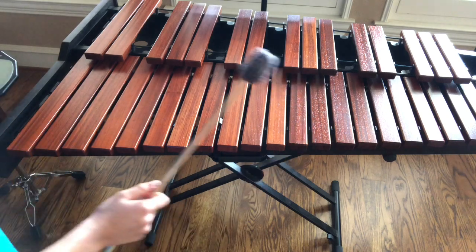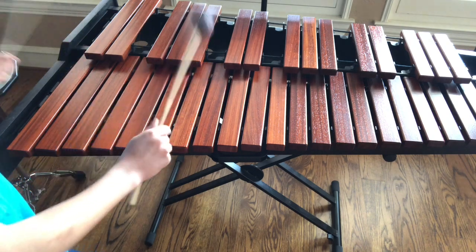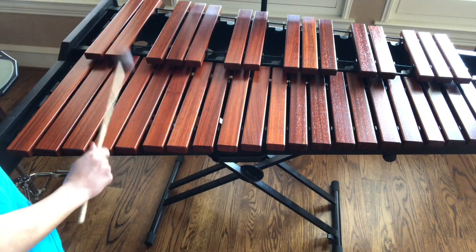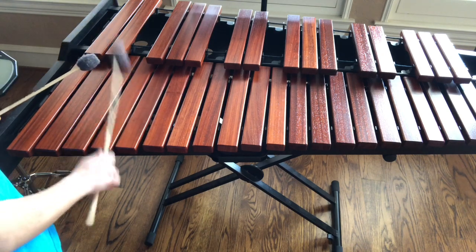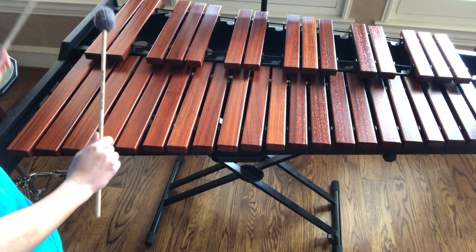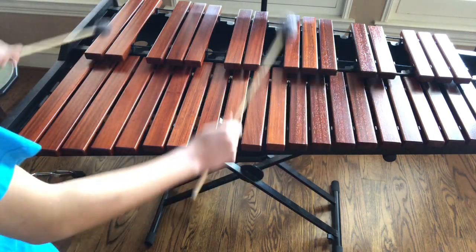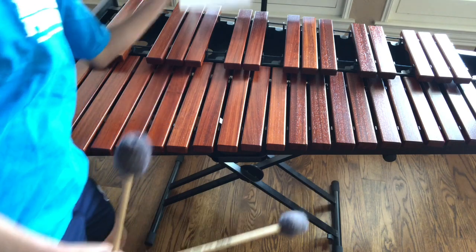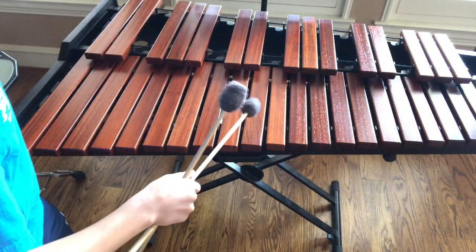You just did a roll — great work! We'll get into rolls in more depth later. But first, we're going to finish up this lesson. You want to know what notes are on here. I will teach you guys how to read sheet music later — something like this. This is sheet music — see that? That's a B flat. We'll get into more depth later.